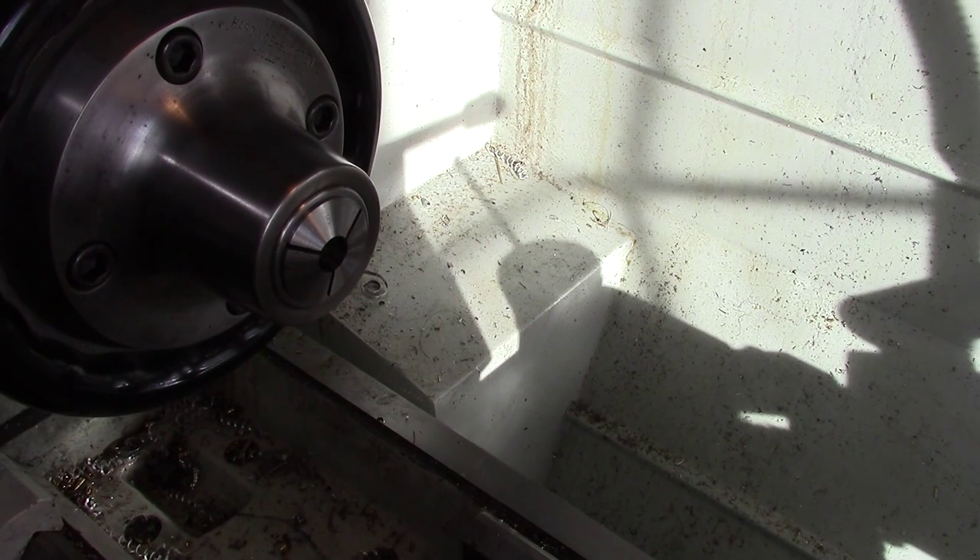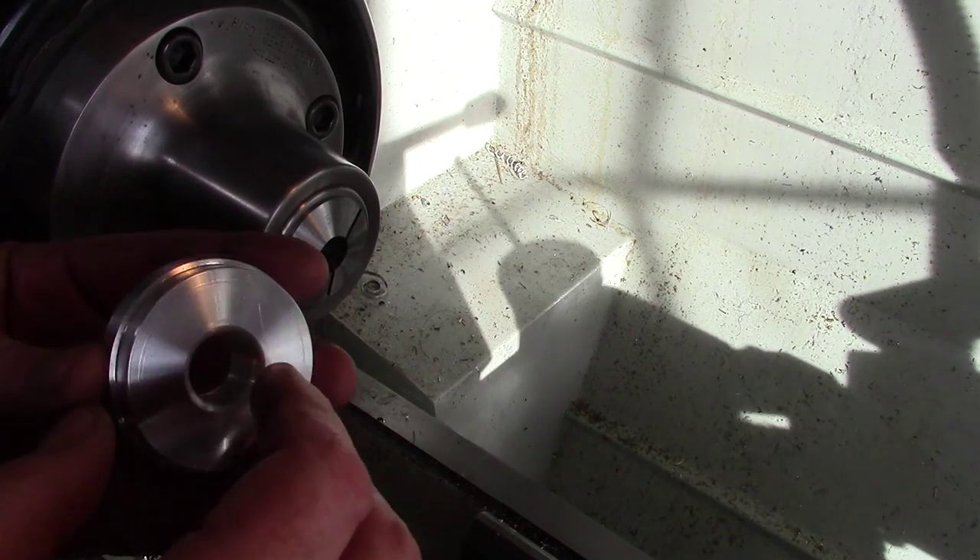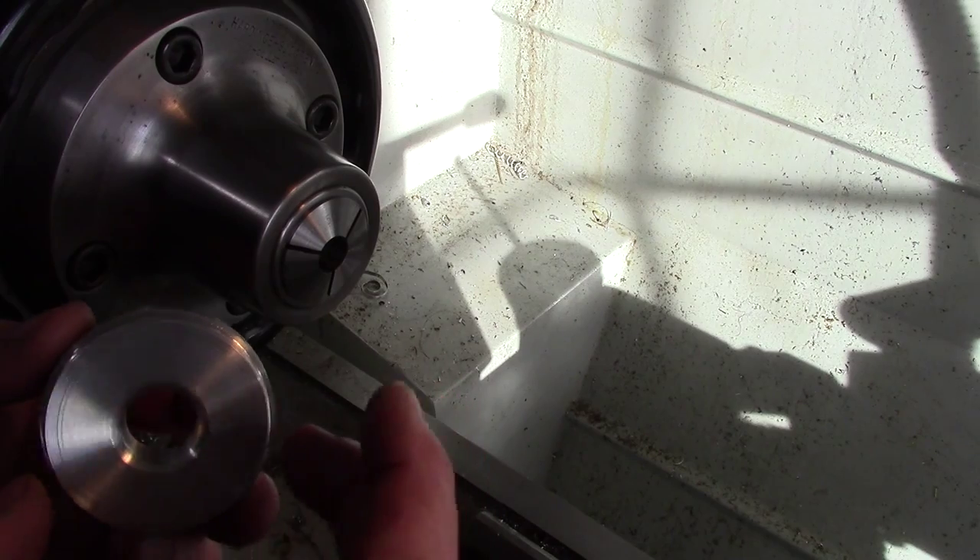Hi, this is Mike. I've been making parts today for a customer job. This is one side of it. Basically, these are 2 and 1/8 by 2 inches.